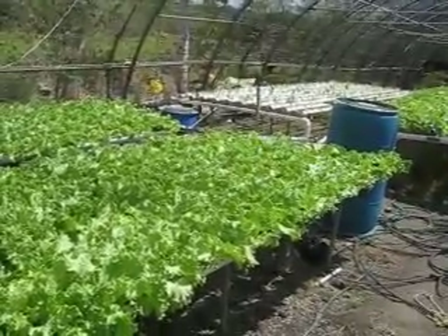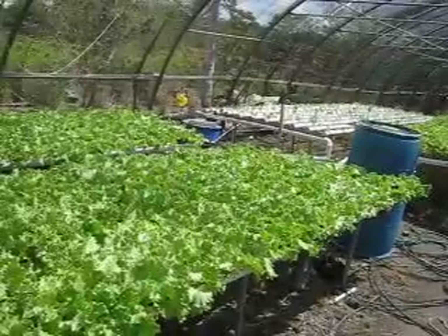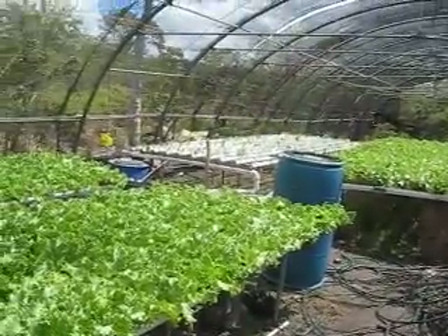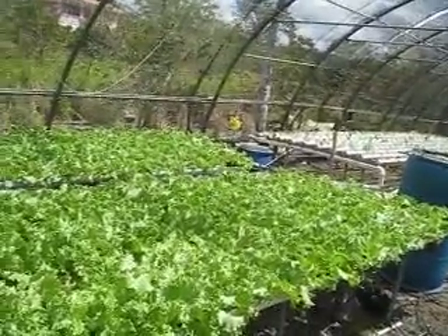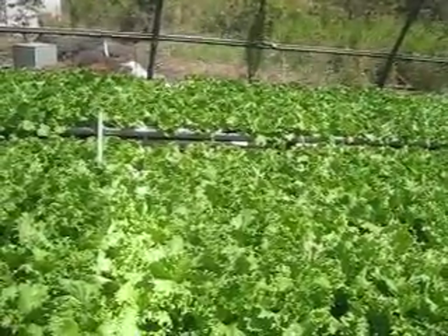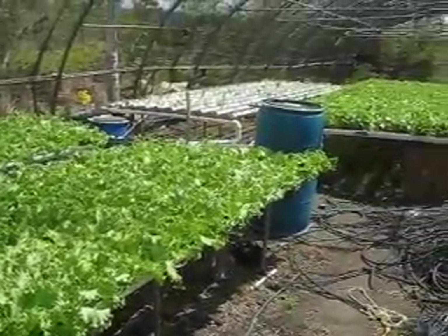Well, yes, because we noticed that the other varieties break up very easily, so we lose a lot in transporting it to the market. But this variety stands very well. We are doing this one instead. So, approximately, how many lettuce heads do you have here, like per section, or how do you break it down? Yes, each section has approximately 300 heads of lettuce.